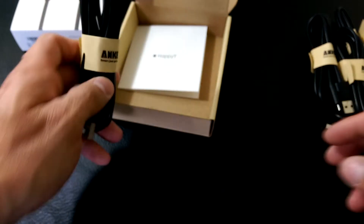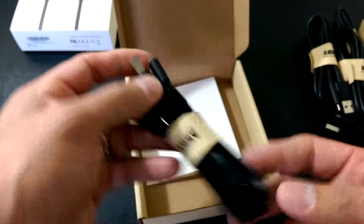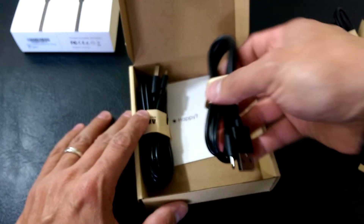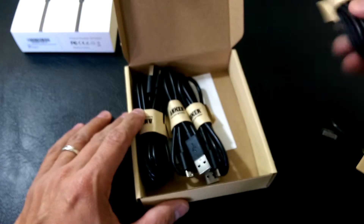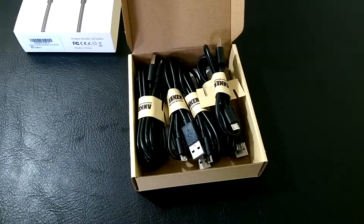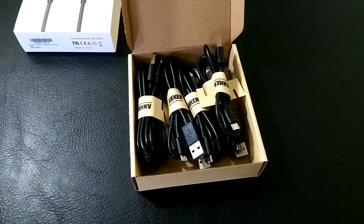If you guys want to get some cables for your power station — or if you're thinking about making one for when people come over and need to juice their phones or tablets — check these out on Amazon. I've had many people come over for evening parties with devices half dead, so having a charging station is really handy. This is RF Mike — if you liked the short video, please leave a like, subscribe, and I'll see you guys in the next one.